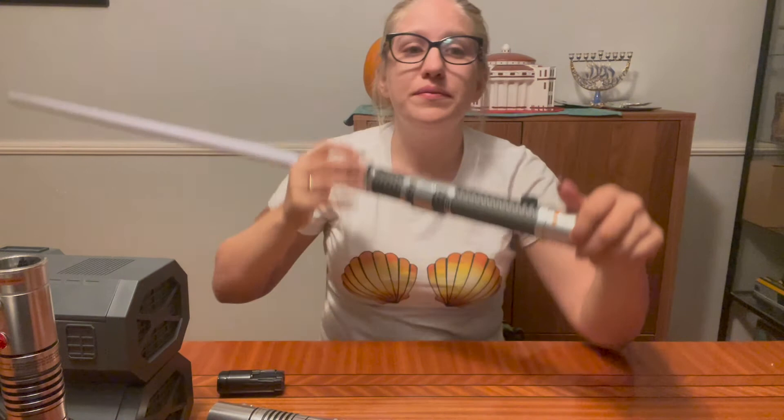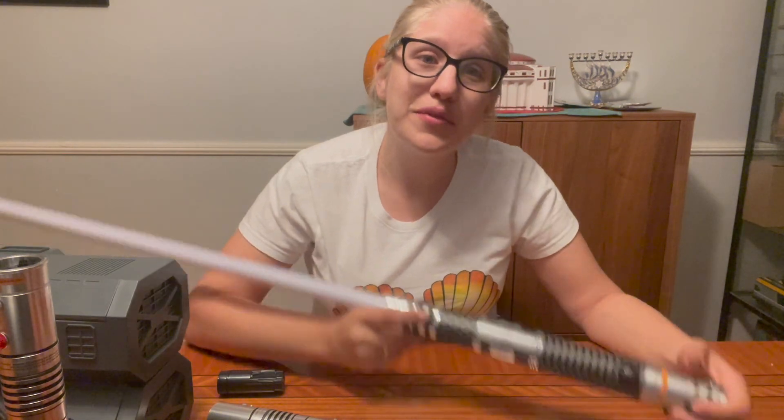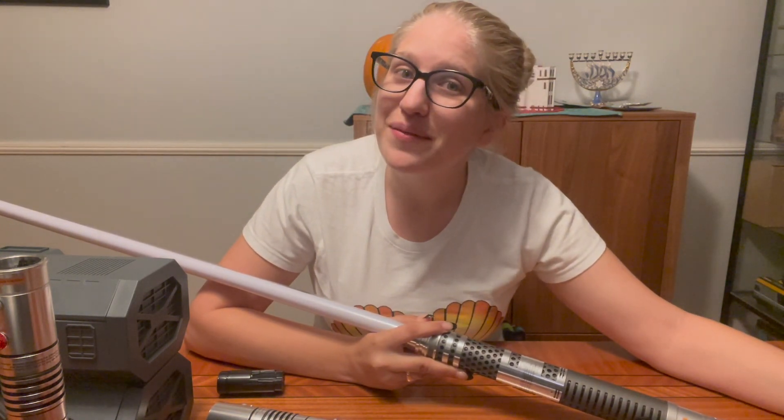I have every single legacy lightsaber up to right now, so let me know if you guys want to see more. Thank you so much for watching, and I'll see you all next time. Bye!